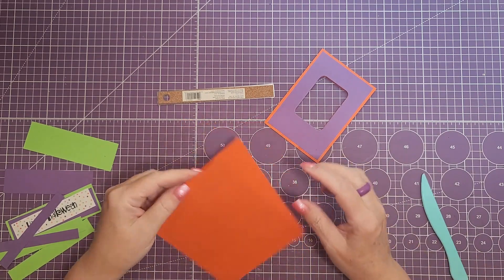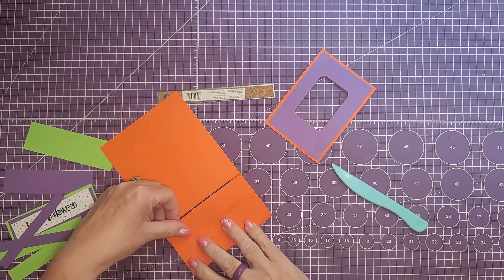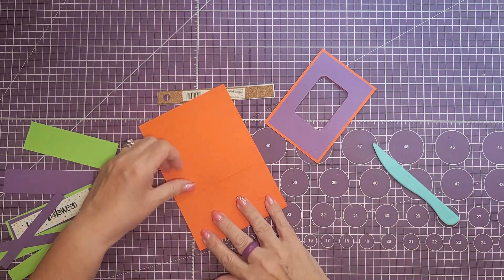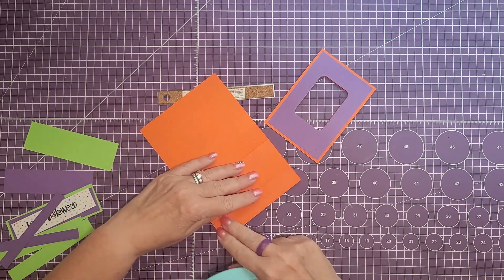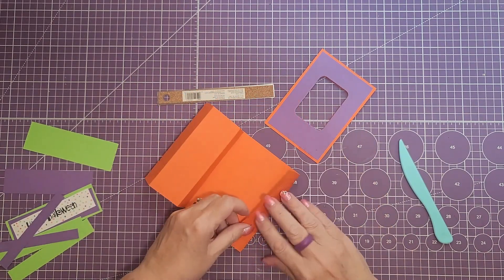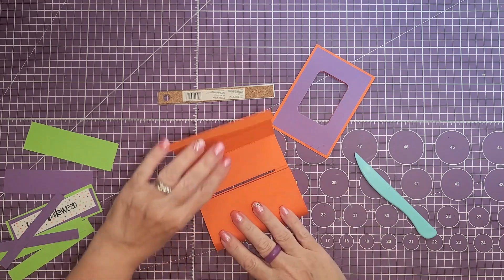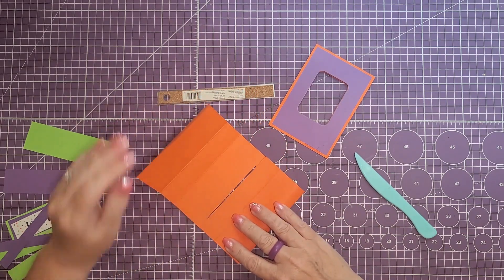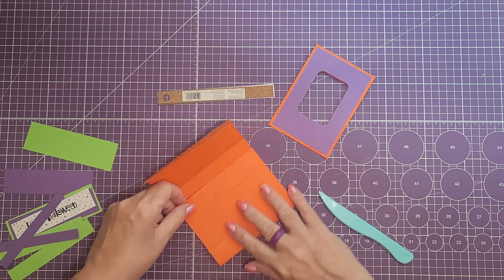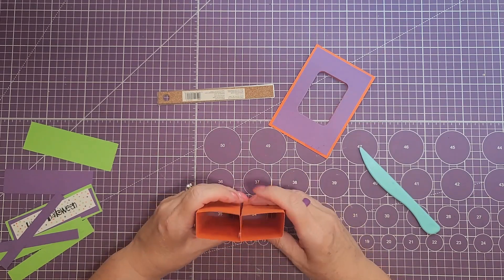Now we're going to fold these, doing the mountain folds — just fold each one upward and fold them in, then crease them out. You're going to have three folds on each side. Make sure it's lined up before you crease it out. This is what you should have once you have one side folded — then do the same thing on the opposite side. Then one last fold, and your card should come together like this.